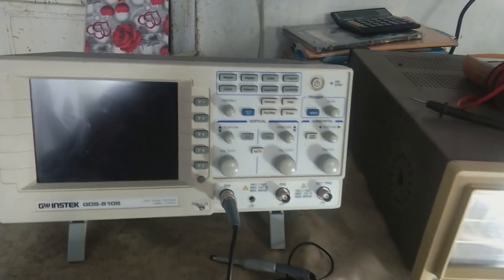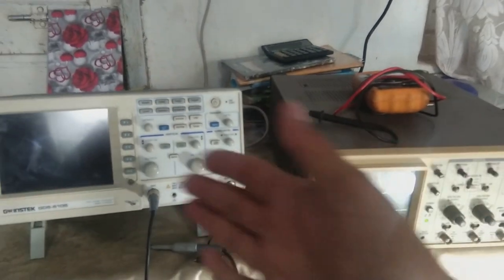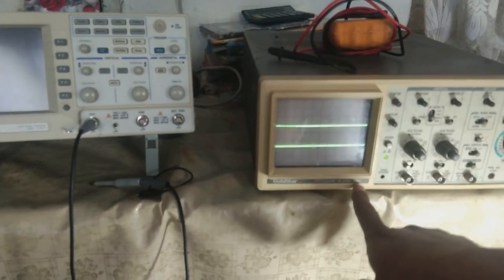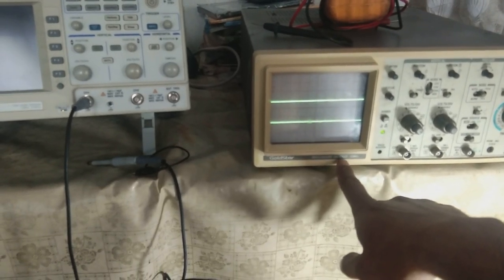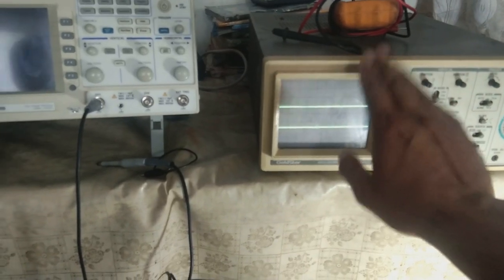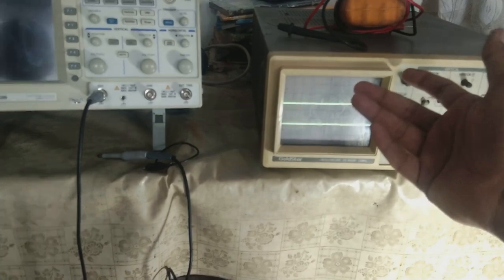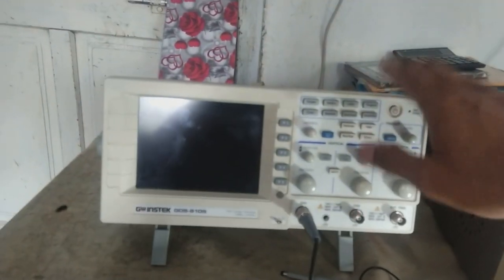Hi friends, this is a review video about oscilloscopes. I have two oscilloscopes here. This is the old Gold Star 20 megahertz OS-1920P oscilloscope — a CRO, cathode ray oscilloscope. You could say this is the grandpa of oscilloscopes.